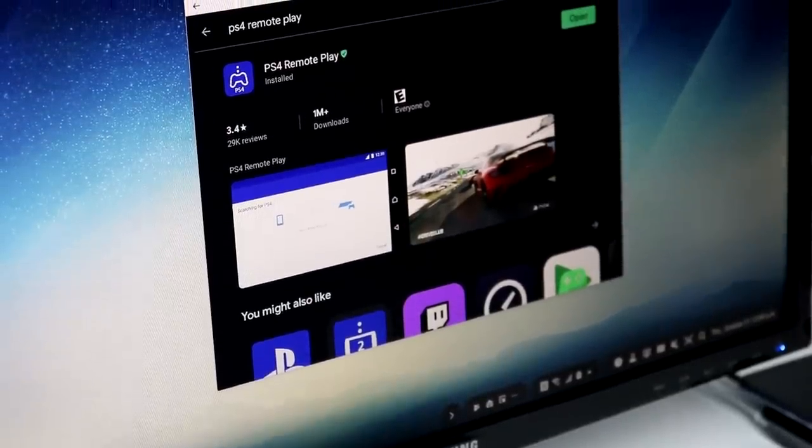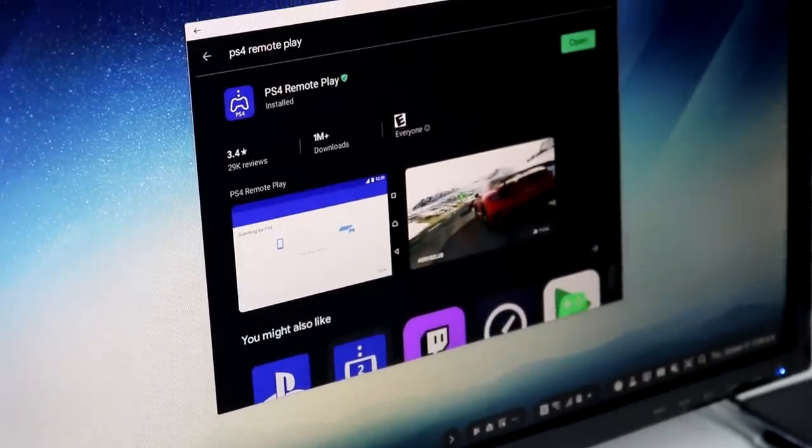Before we talk about Windows XP, I did want to mention PS4 Remote Play. That's a thing that can be used on Samsung DeX. Of course, you could use it on a laptop or even just your smartphone without DeX, but if you're away from your PS4 — maybe you're at a hotel — you could hook your phone up to the TV and use it to play PS4. I think Xbox is going to have that soon too. Just another potential use case for DeX.